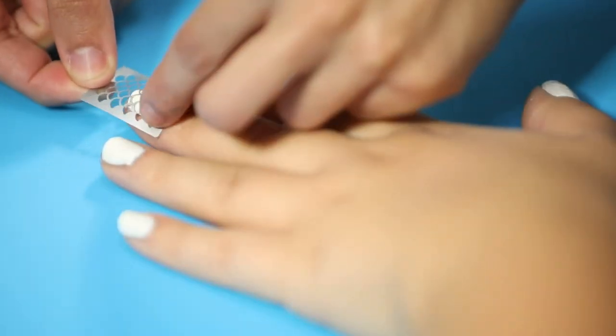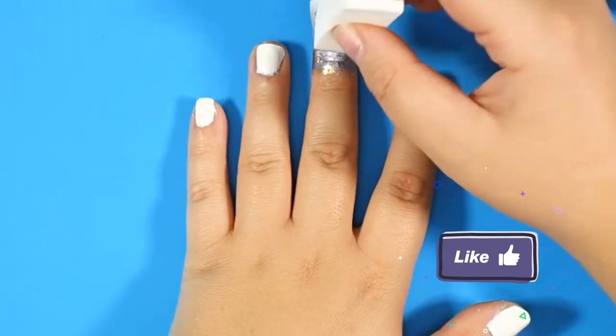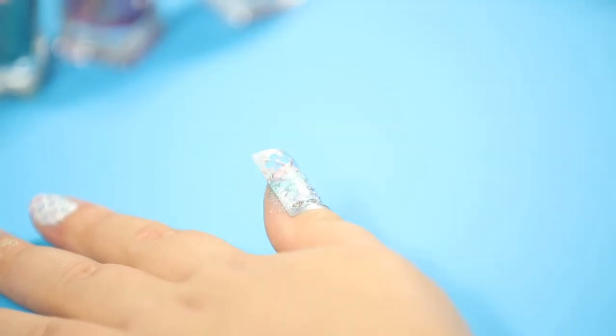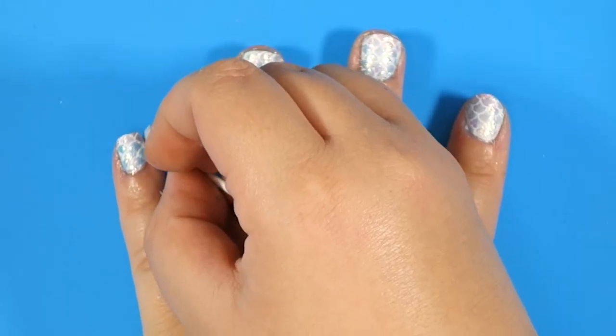Stick the stencil on your nail and gently dab the sponge over it. With three thin layers, your gradient should look radiant. Quickly and carefully remove the stencil, then apply a quick drying top coat if desired.